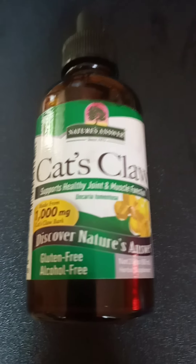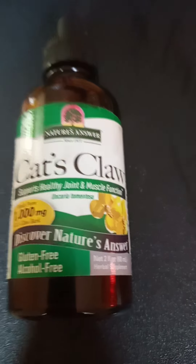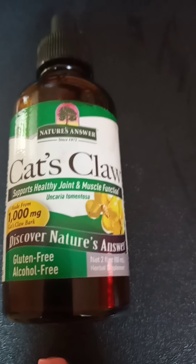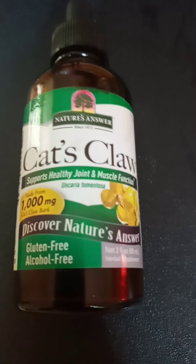I went and did a checkup and the doctor said I have arthritis in both knees. I said how come, and she said I had never felt any pain or swelling. She asked me what supplements I was taking and I was telling her about this.